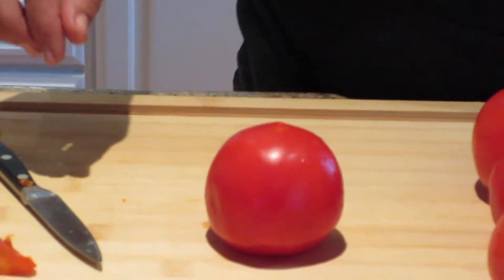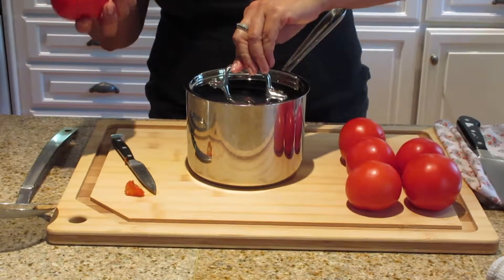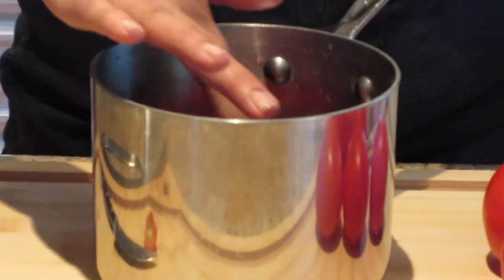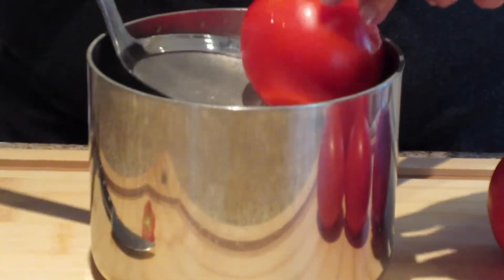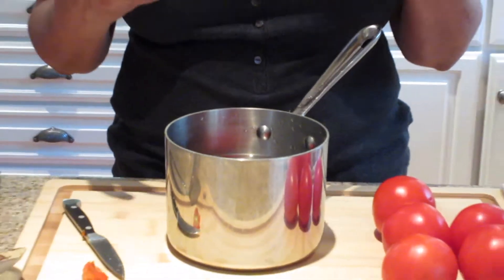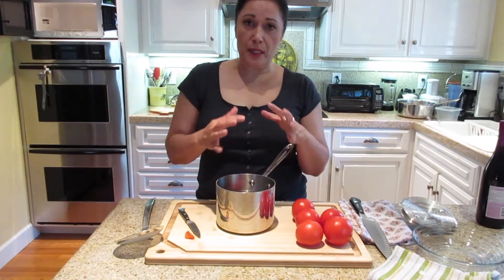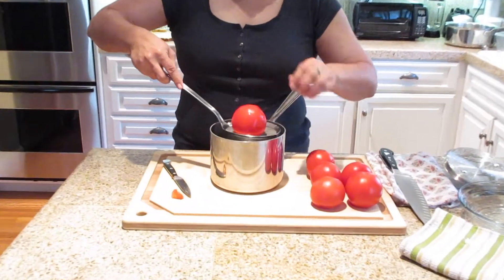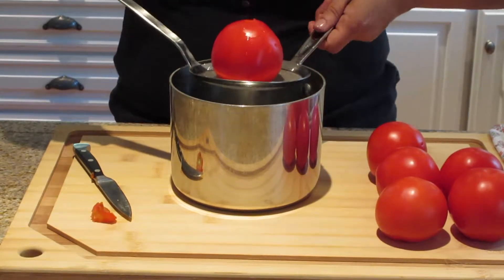Now I have some boiling water here and what I'm going to do is drop the tomatoes in one by one. If you're doing a bunch of tomatoes, it's better to just do it one by one. It really only takes a few seconds for the skin to peel off. It really depends on how ripe the tomatoes are — July and August are usually the peak when tomatoes are ripe, so the skin is soft and a little easier to move. If you're going to eat the tomatoes raw, you don't want to leave them in as long. But if you're going to put them in a sauce, then it doesn't matter and you could leave them in a little bit longer.